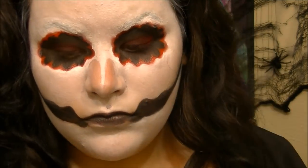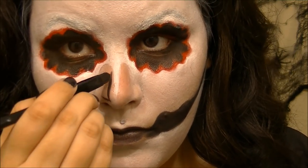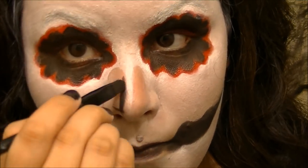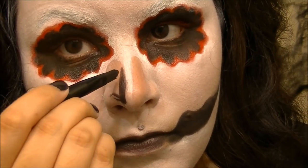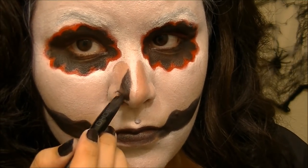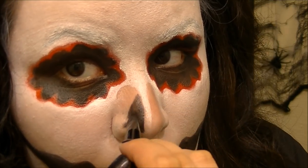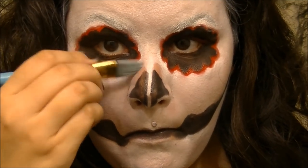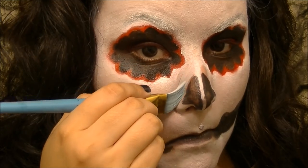Going back in with the black, sketching out a basic shape for my nose. You can just see from the video what shape I decided to go with. Then going in with the white on the paint brush to get up close to that detail work.